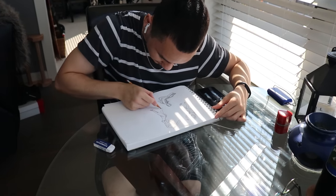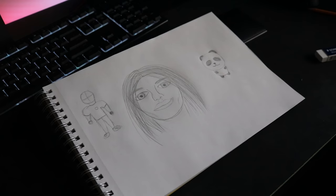Alright, today you will learn how I went from basically no experience to being able to draw in less than 7 days of work. Let's do it!